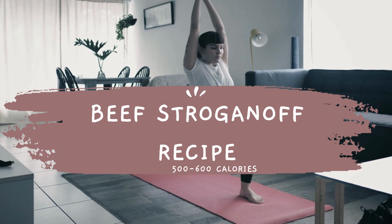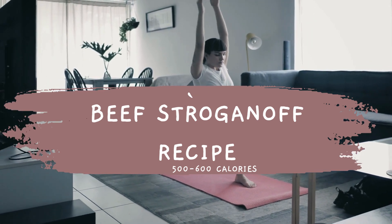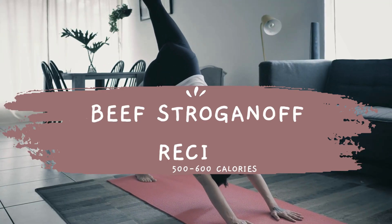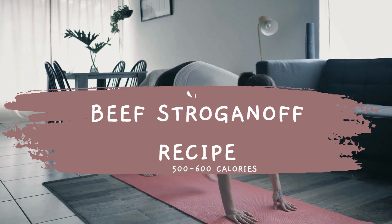Serve the beef stroganoff over the cooked egg noodles. This recipe should yield four servings with an approximate calorie count of 500 to 600 calories per serving, depending on the amount of noodles and sauce used.